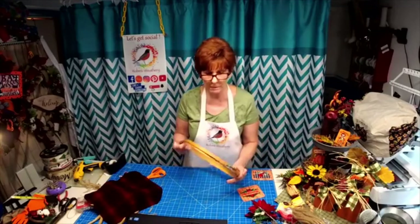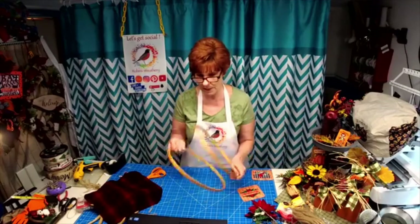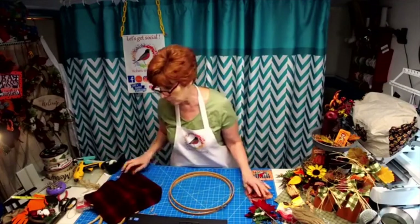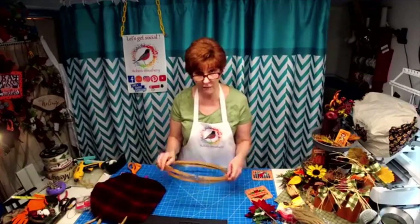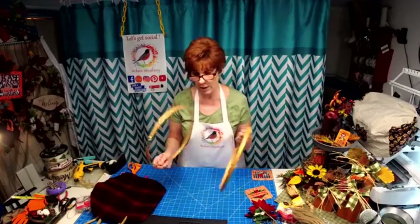I'm going to be working with a simple embroidery hoop today. This is going to be a super simple wreath. This is a 12-inch embroidery hoop.